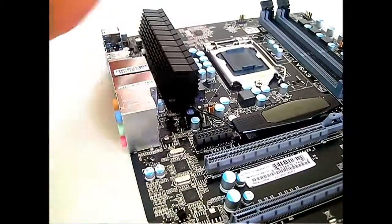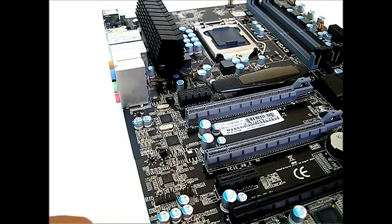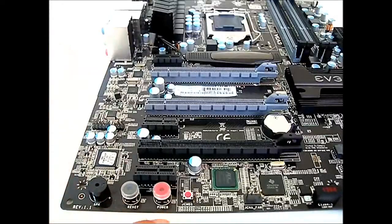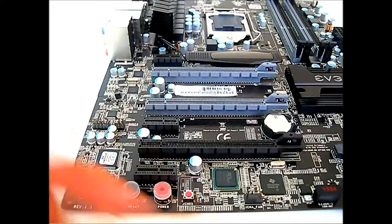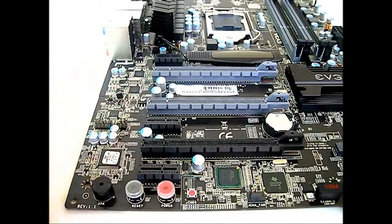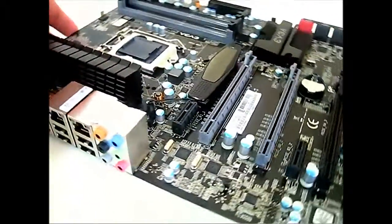Here you can find the SPDIF header and the front panel audio header. At the lower left-hand corner you can also find the onboard reset, onboard power, and CMOS reset buttons right underneath the last PCIe X1 slot. There's also a built-in speaker, and a heat sink with LED lights — there's a two-pin power connector indicating the LEDs will light up, along with a four-pin fan header beside it.